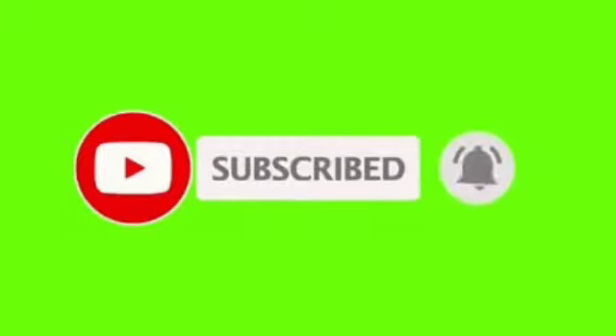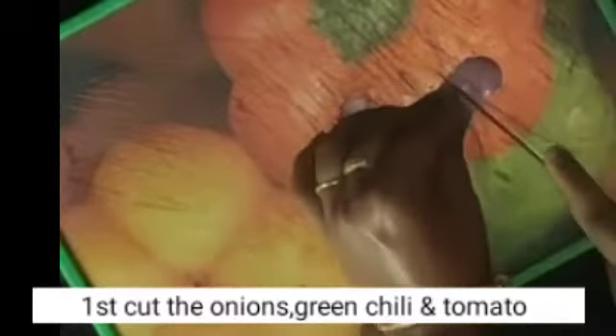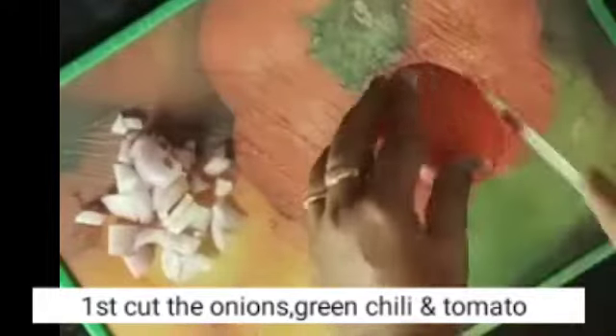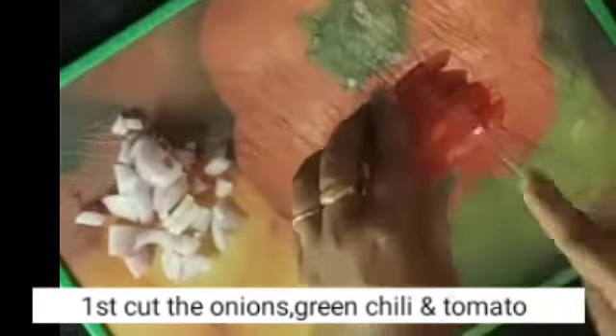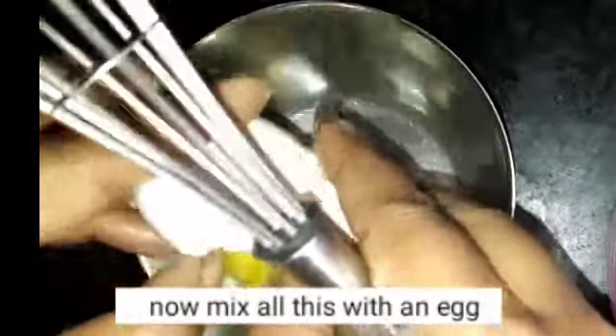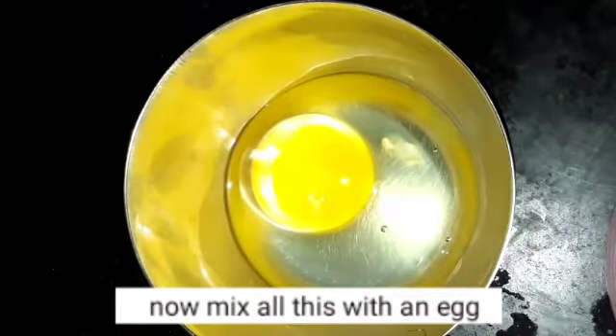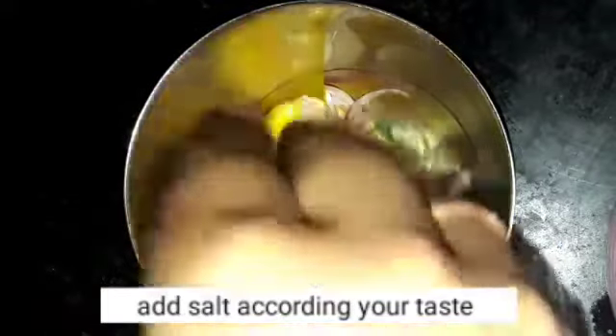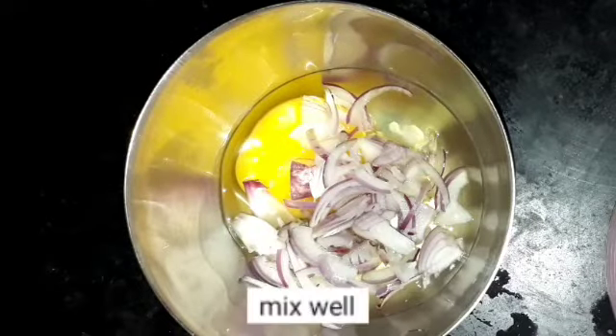I'm going to take the tomato and put it in my hand, mix it in my hand.